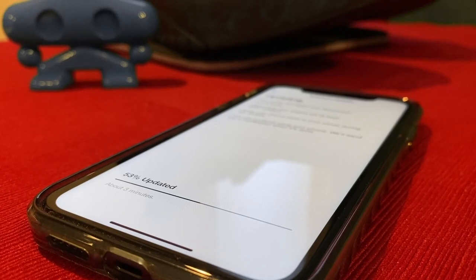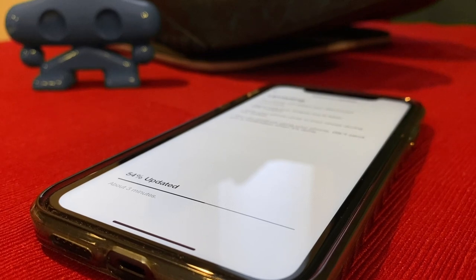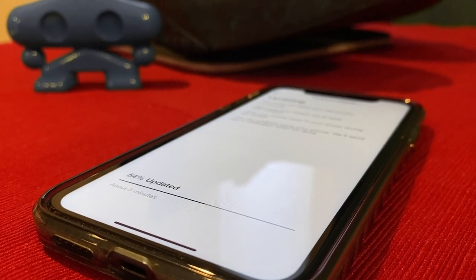Right now the shoes are updating because I have to update my shoes, and once that's done I'll be able to have pulsing colors on the lights.